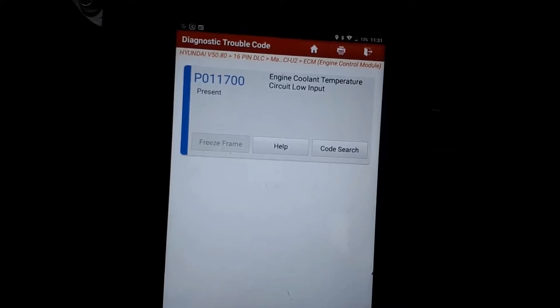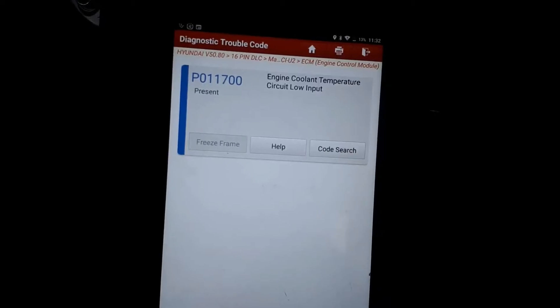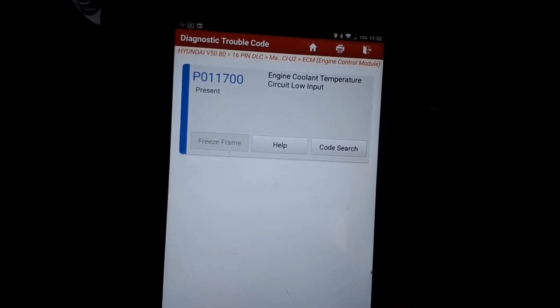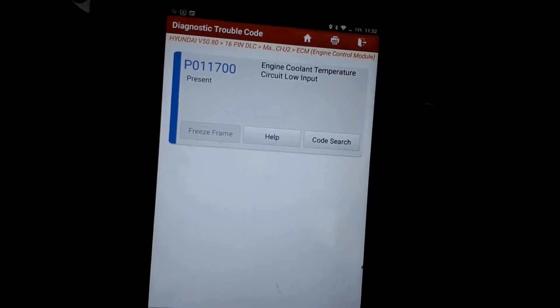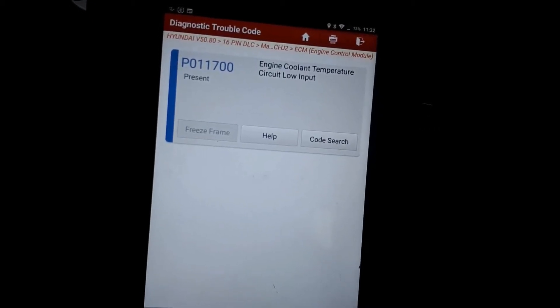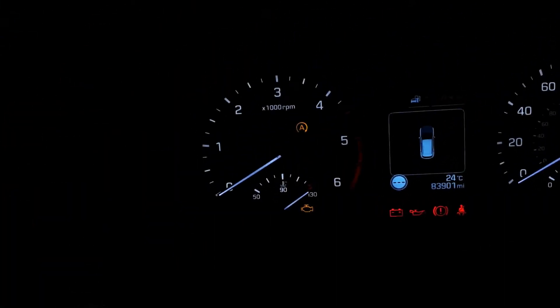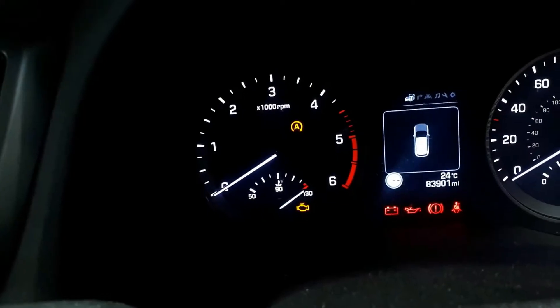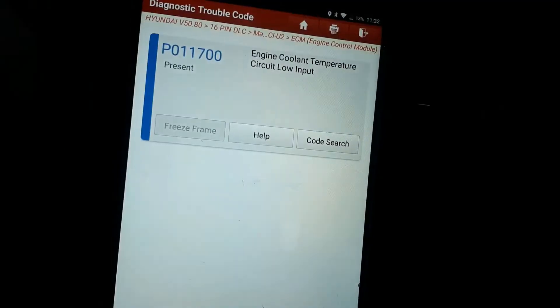So we've got P0117 00 — engine coolant temperature circuit low input. Low input means the signal wire is most likely shorted to ground, hence the needle going all the way up to 130 degrees.